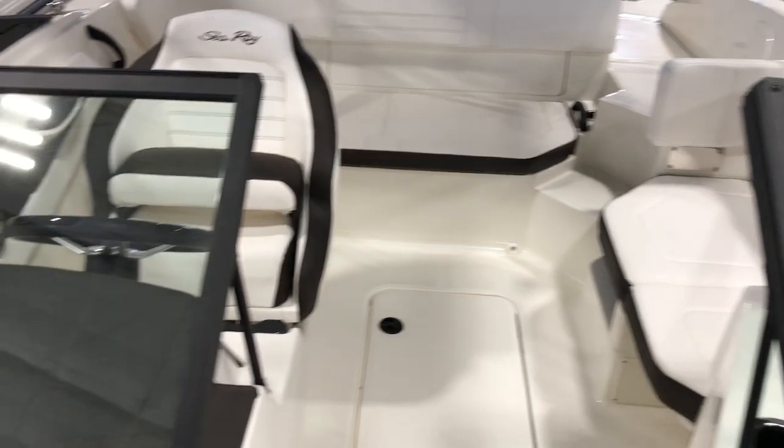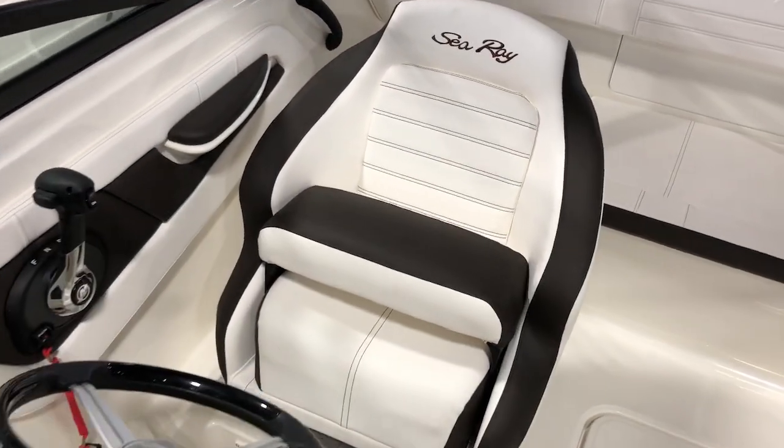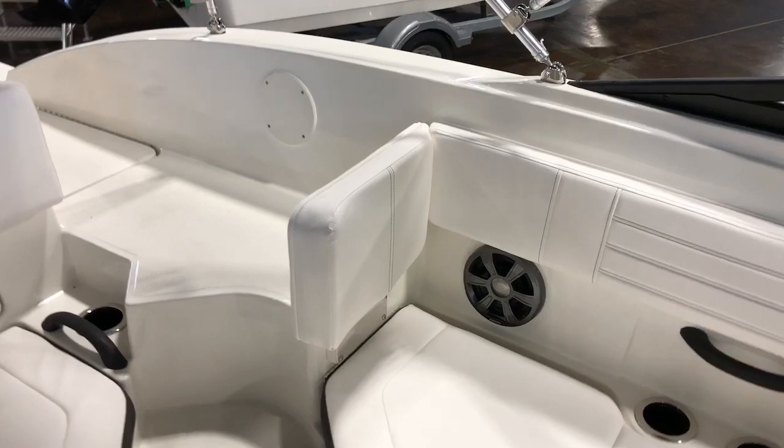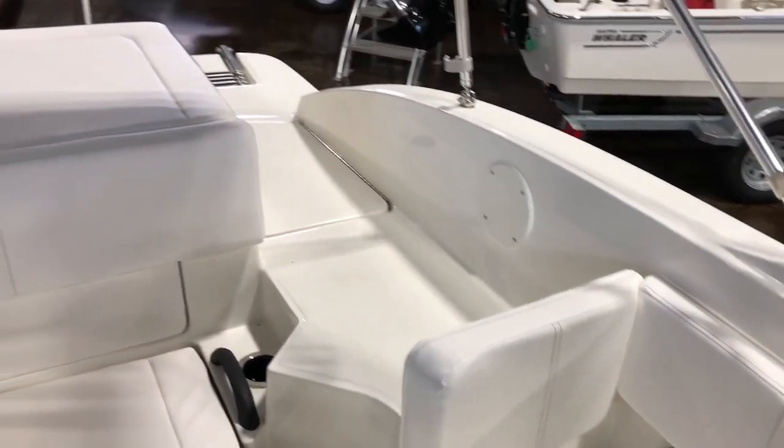Easy flip-up walk-through on the windshield, nice swivel captain's chair, stainless steel bezels, Fusion radio built in, plenty of storage over here on the port side, as well as your lounger that's reversible — you can remove that backrest there for easy access on and off the back.